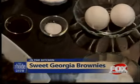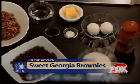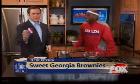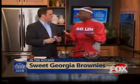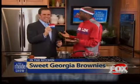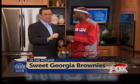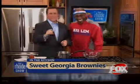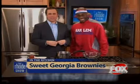We also have to have a Globetrotter wristband. How about we put that right there in the chocolate chips. It can't be a Sweet Georgia Brownie without something that has Sweet Georgia Brown in it. Firefly Fisher, this is a great pre-game meal - or maybe post-game meal. You'll find the recipe and the ingredients online at foxprovidence.com.